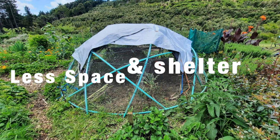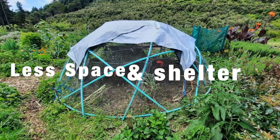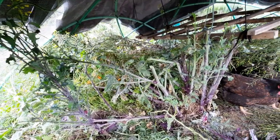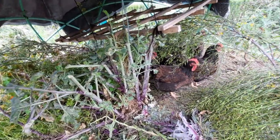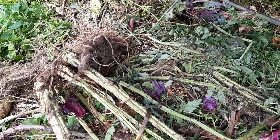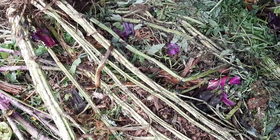Now obviously there are cons here with a lack of space and shelter, but psychologically speaking in terms of enrichment, these hens are actually going to be very fulfilled - greenery is added to their dome daily and they're very well entertained foraging and scratching among the foliage.